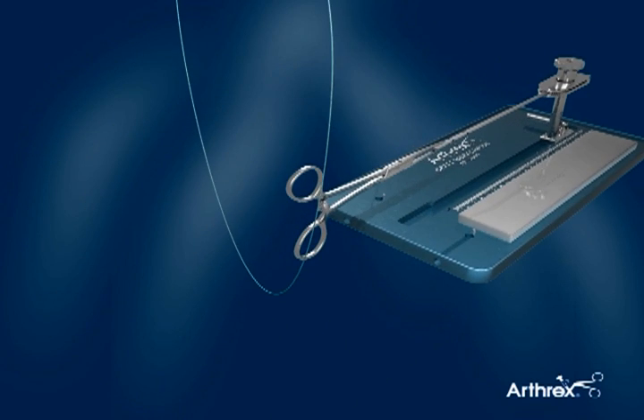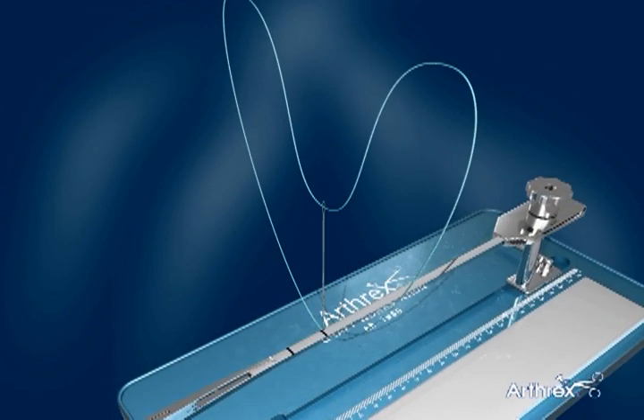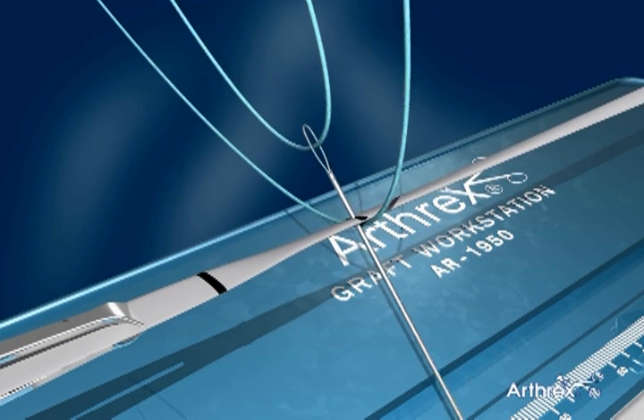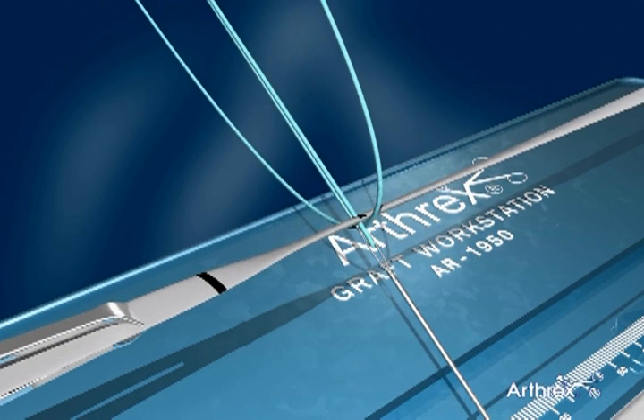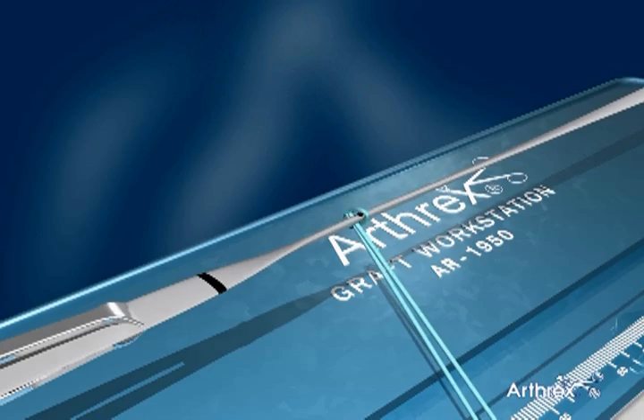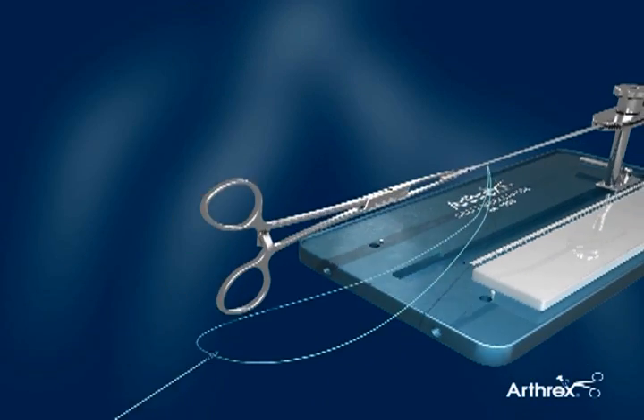The critical first step involves dropping the clamp and graft through the fiber loop suture and making the first pass at the second mark. Unlike the traditional suturing methods mentioned above, the speed whip technique begins at the mark farthest away from the free end.